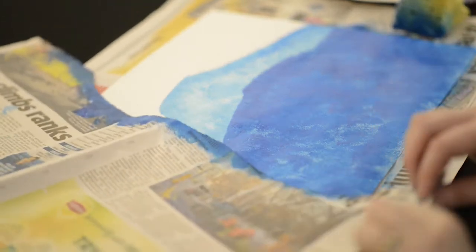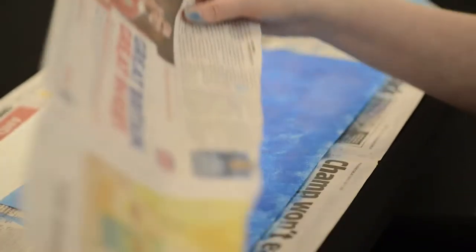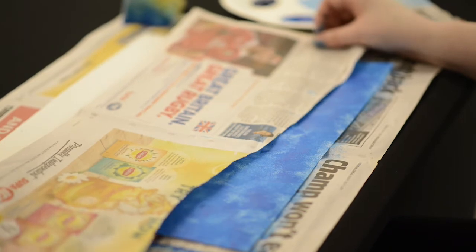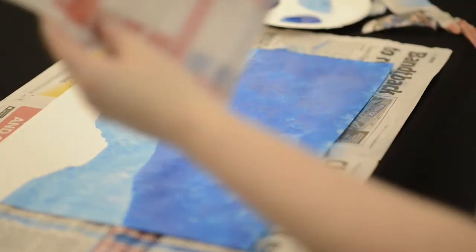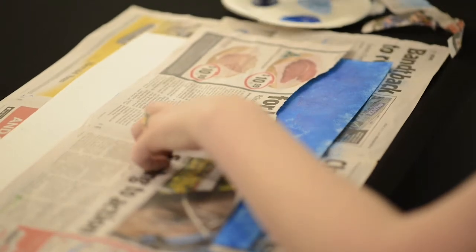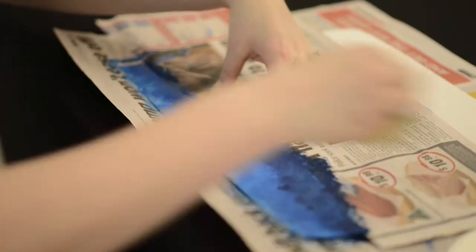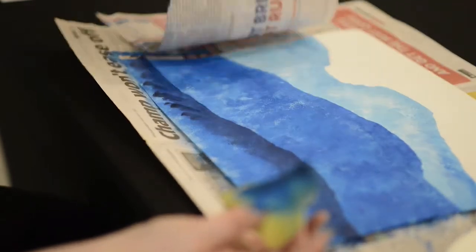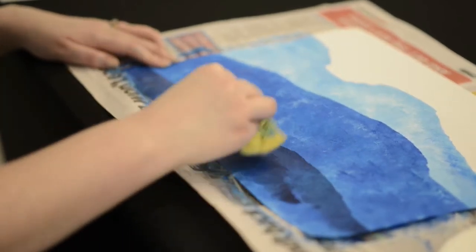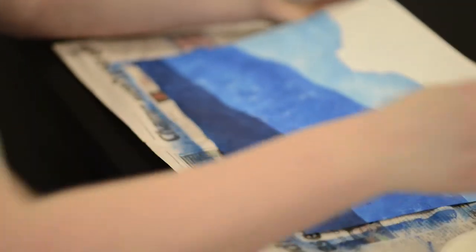Now we're on to the last color. I'm going to rip some more mountains out. This is our last stencil — we're going to pop that over the top at roughly one third. I'm saying roughly because it's not a straight line, so I'll flip it over so it's more in line with that one. That looks good. We're going to come out with our darkest blue now, starting at the top, and there's the base of our stenciled landscape.